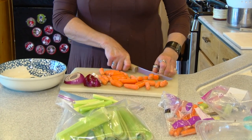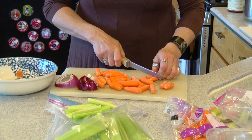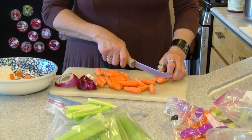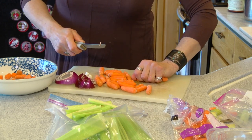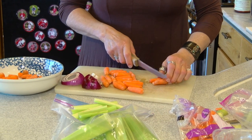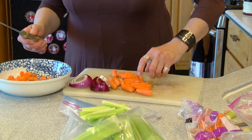I kind of do big chunks, okay, so I'm just going to cut. I honestly don't really measure out — I just know that I want a lot of carrots, quite a bit of celery, and some onion. That's my deal. So I'm going to put that all in here and cut it all up.